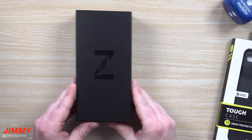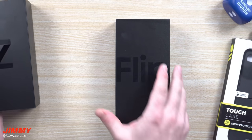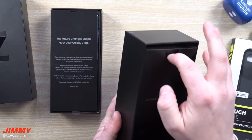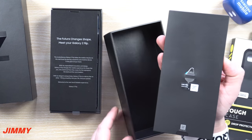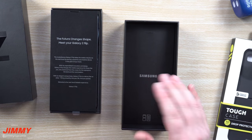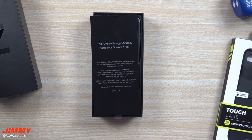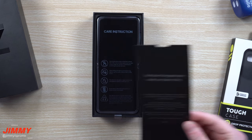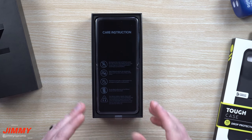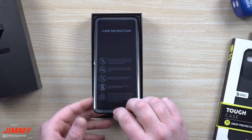Let's first take a peek at what's inside. Here we have the Galaxy Z Flip. When you open it up, the very first thing you'll see in the top cover is your quick start guide, and on the bottom of it is your SIM card popper. There's also a little piece of paper saying 'the future changes shape, meet your Galaxy Z Flip,' plus care instructions: don't press hard where the camera is, don't press on the screen too hard, and try not to scratch it with your fingertip.